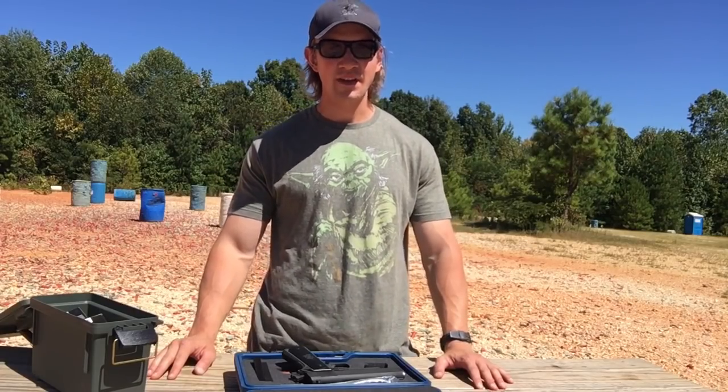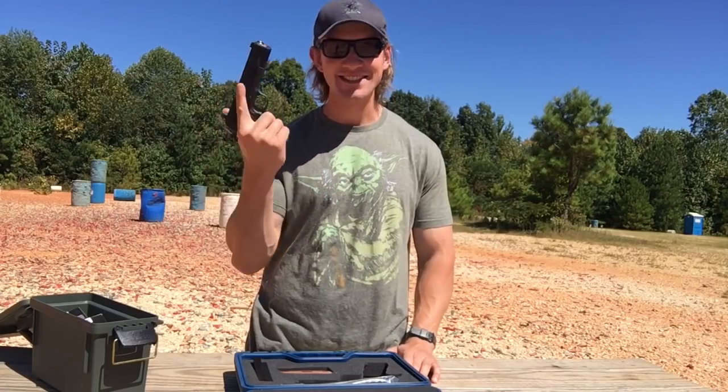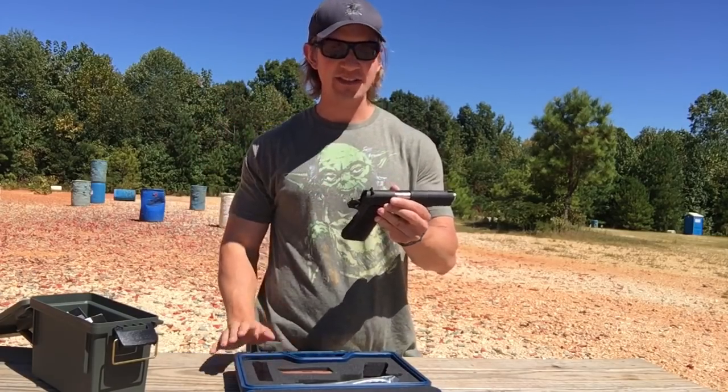Hey guys, Jordan Winkler here. Thank you so much for watching. I'm out here with my brand new Springfield Armory 1911 A1. This is the mil-spec model — no frills, no fancy stuff on here.